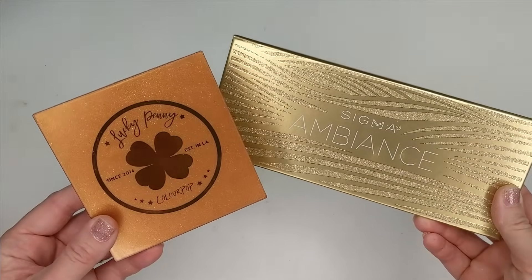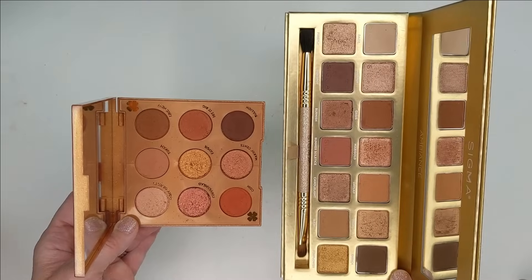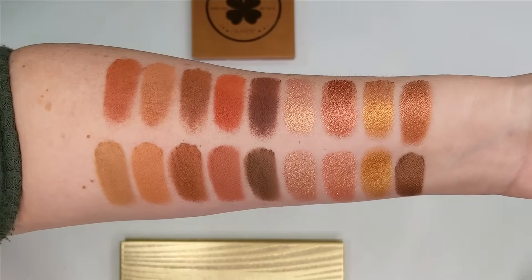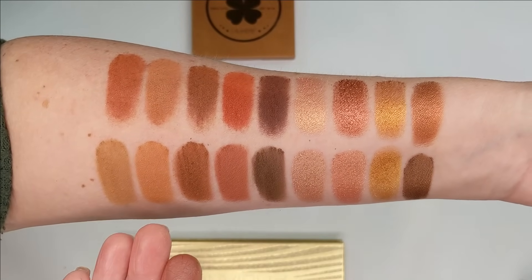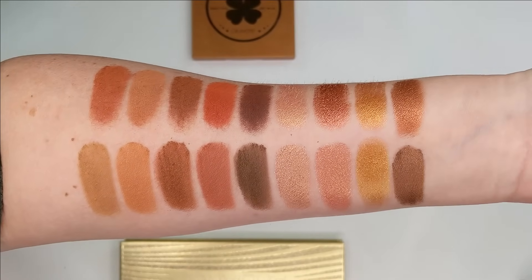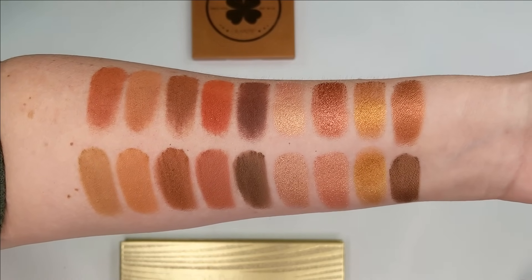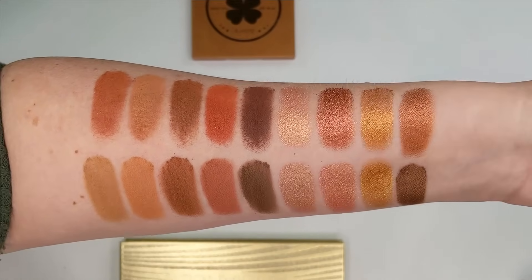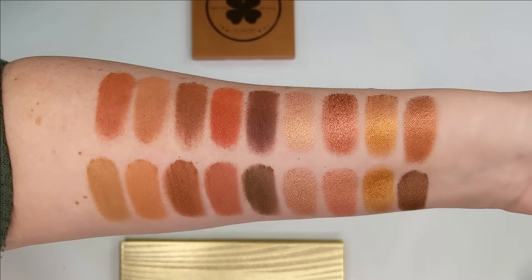The last comparison is with the Sigma Ambiance palette. Looking at these two together, they both have that really warm and toasty vibe. When you look at the swatches, they do look very similar upon first glance, but when you look closely all of the Sigma shades are like a slightly less warm version of the ColourPop ones. If you like warm-tone shadows but don't want to go super warm and prefer something a little more neutral, the Sigma palette is great for that. But if you like those really warm, orangey base shades, the ColourPop one definitely has more of that.